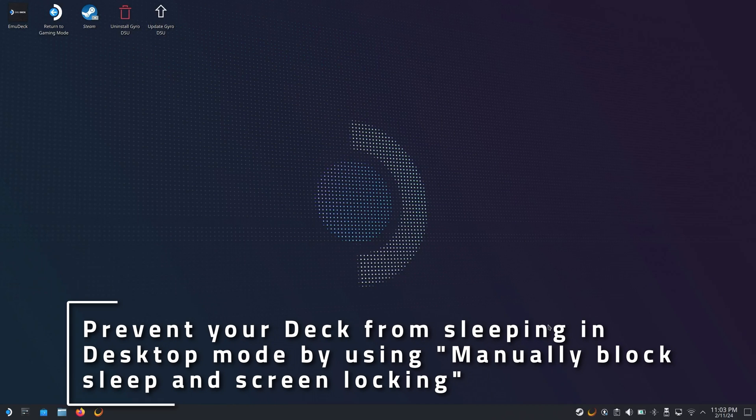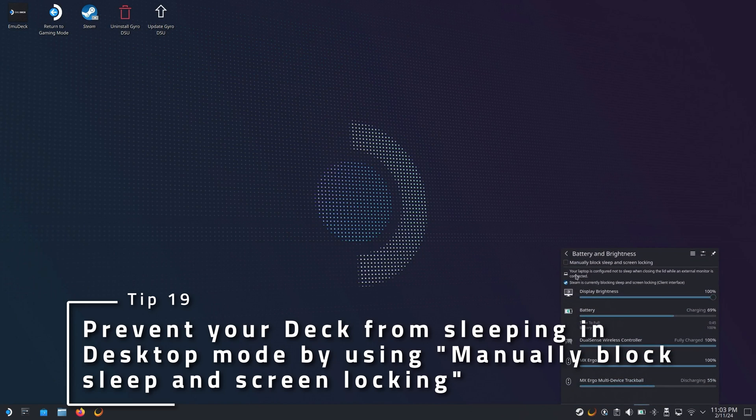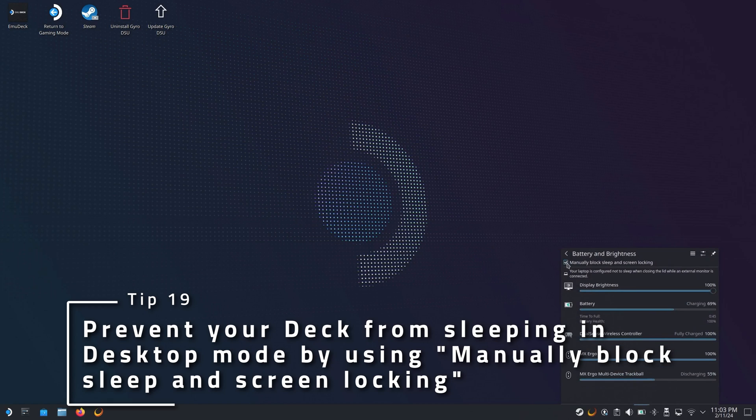If you don't want to permanently change your sleep settings for some reason, but still want your deck to stay awake for a time, boot into desktop mode, click the battery icon in the lower bar, and toggle manually block sleep and screen locking to keep the deck awake while in desktop mode or until rebooted.